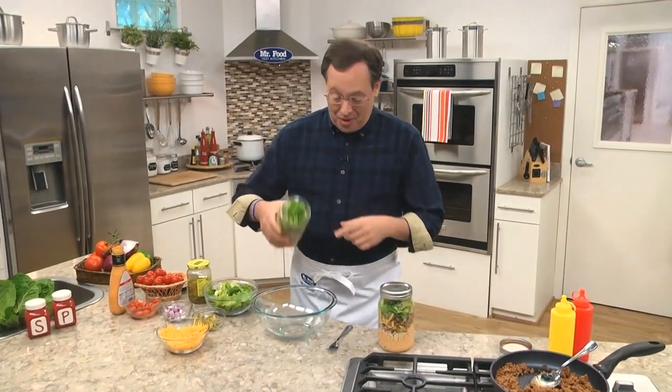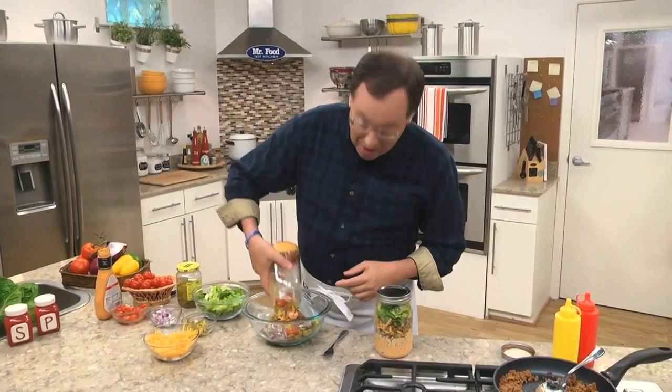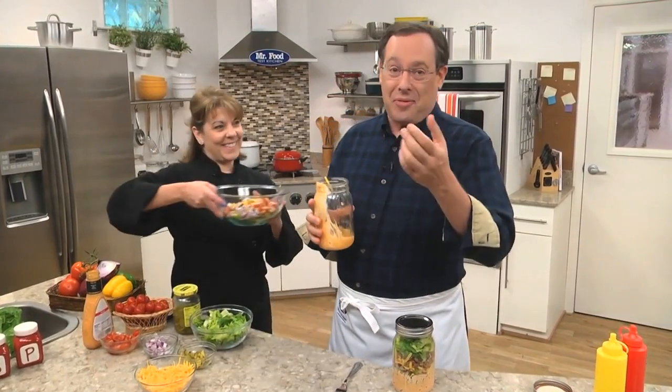These are fun! I'm Howard in the Mr. Food Test Kitchen, where today we found a trendy and delicious way for you to say: Ooh, it's so good!